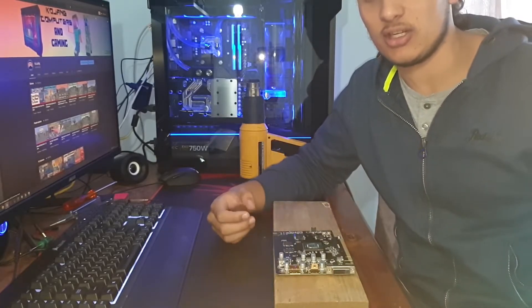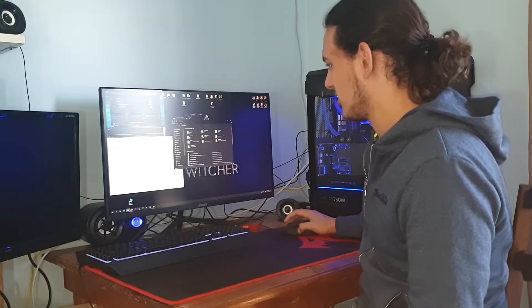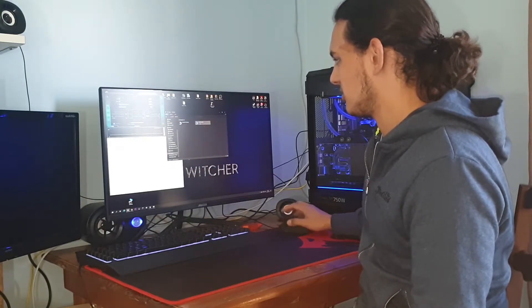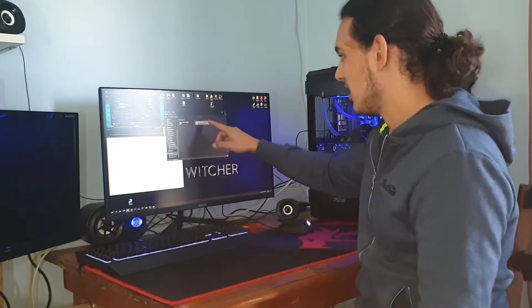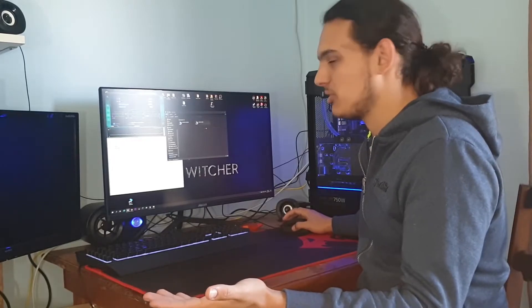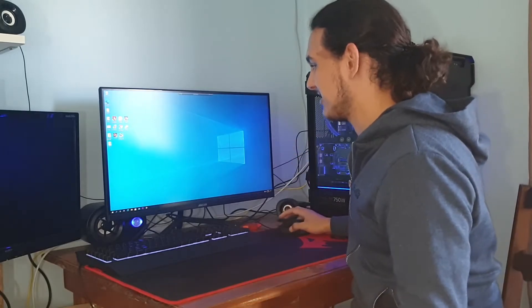I just put the card back together. It is in the system and it posted first time with no issues. It picked up on the network — I can show you right here. Going to the network, this is my server — I call it 'Atom' — and this desktop with the 1050 Ti is showing up. Let's try to remote in. The previous time this didn't work, but now it works.